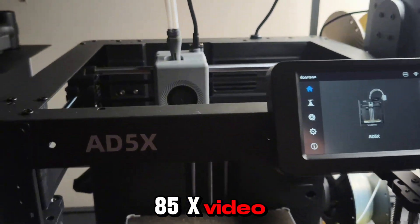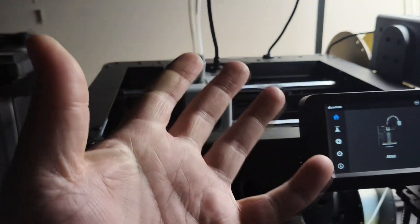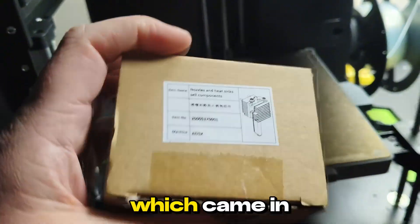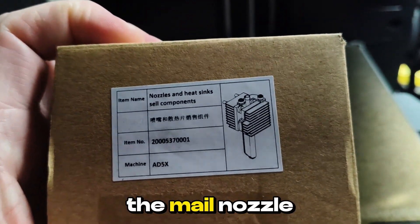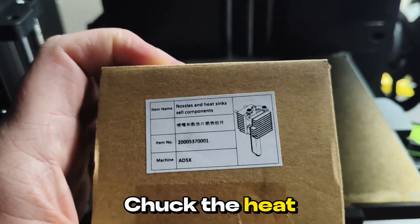It's another 85x video. This one we're replacing the nozzle, which came in the mail — nozzle and heatsink. We're going to take the screws off and chuck the heatsink in.